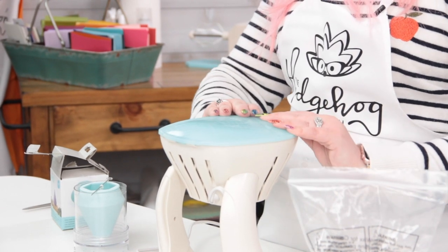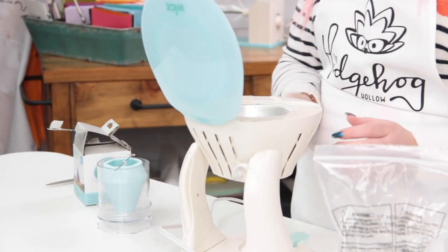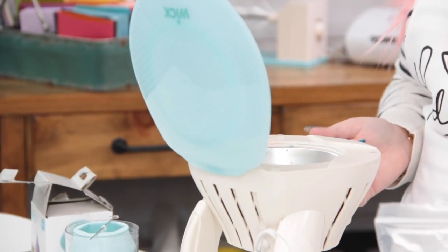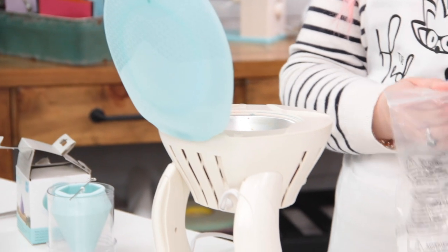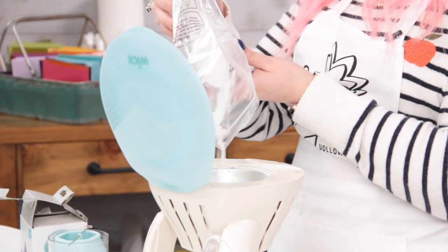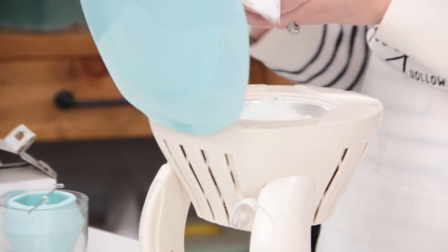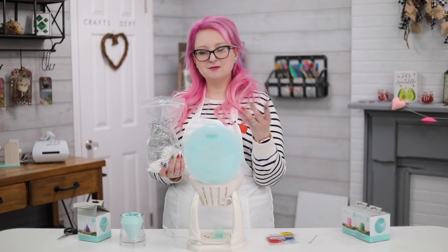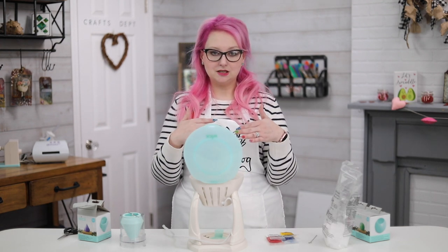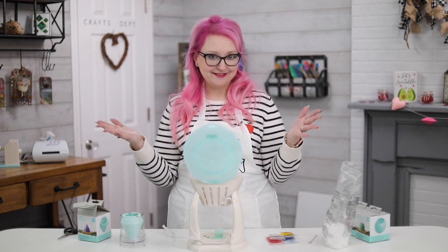The first thing we want to do is melt our wax, so we're going to open up this lid just like so and turn it on with the little knob on the side. Then we're going to fill it up to the max with wax. This particular mold's instructions say wait for this to melt, which is going to be about 20 minutes or so, then come back and add another half a cup and allow another 10 to 20 minutes for it to melt. Then we can do the fun stuff!